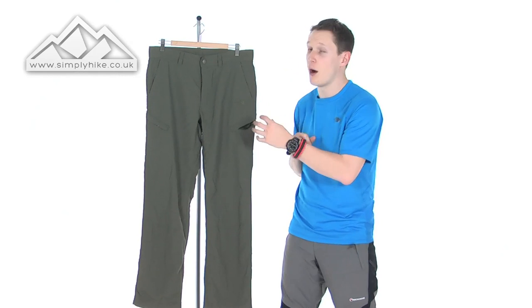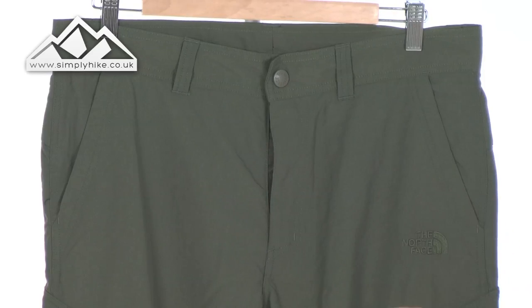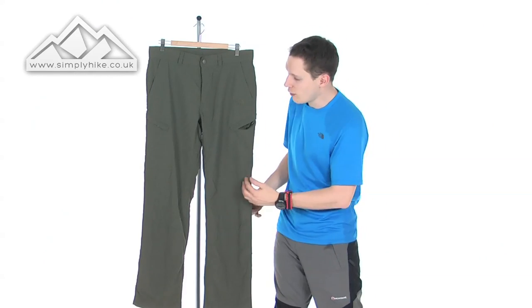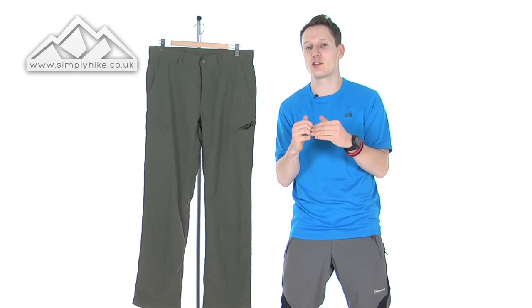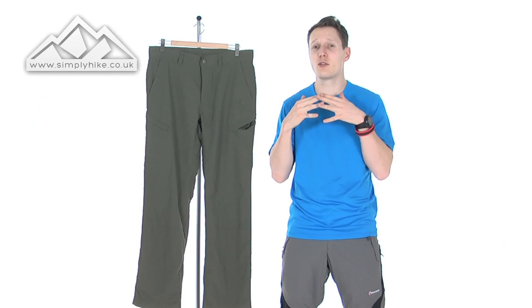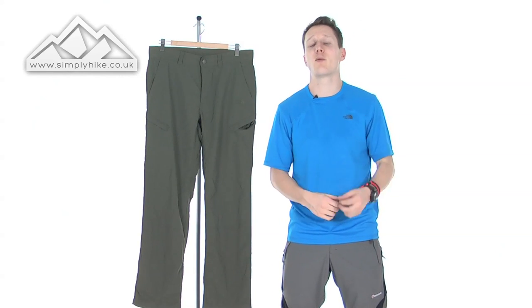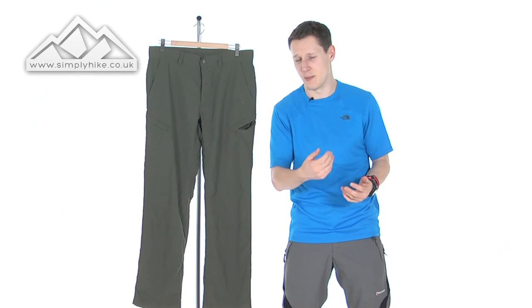The ripstop material — you probably won't be able to see it in the video, but it is very fine. So it's really hard wearing and lightweight. If you were to tear it in say 10 of the squares from a bramble or something, no matter what pressure you put on the trouser itself, it will stay within those 10 squares. You can then stitch up and seal it when you get back home or to your base camp.